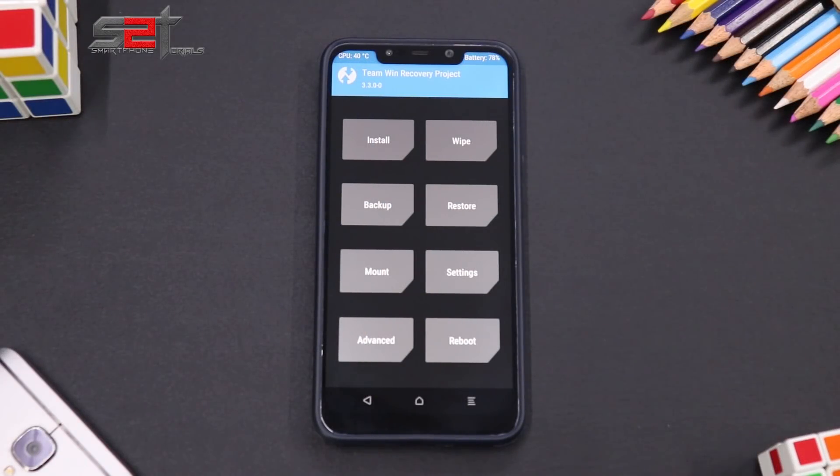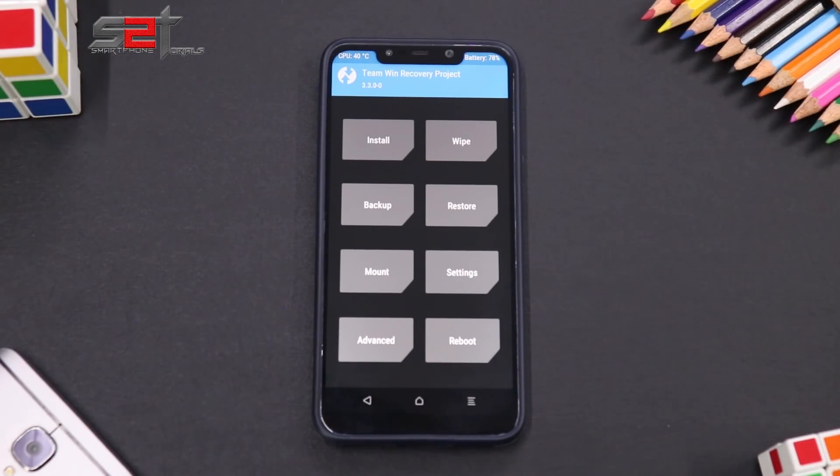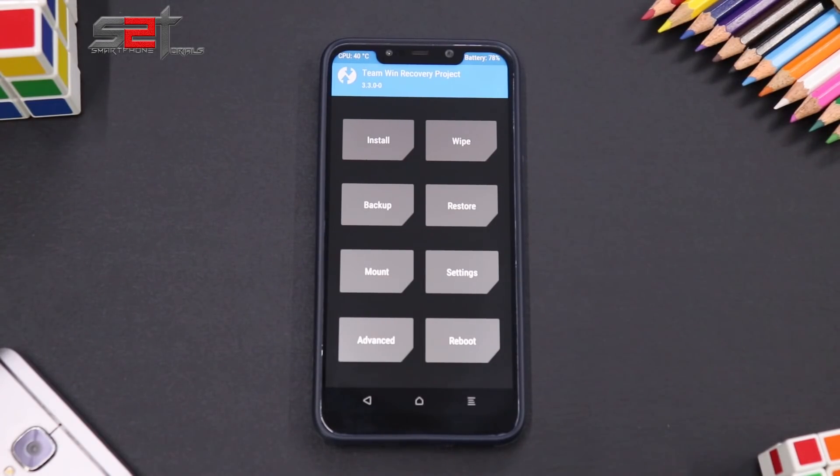In today's video we're going to have a look at Superior OS for the Pocophone F1. In yesterday's upload — the RR full review — somebody mentioned this ROM, and it was on the cards anyway. So before we begin the install and preview, let me inform you about a few basic things.